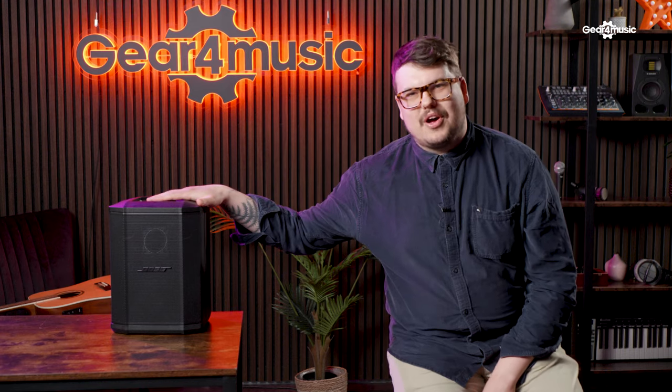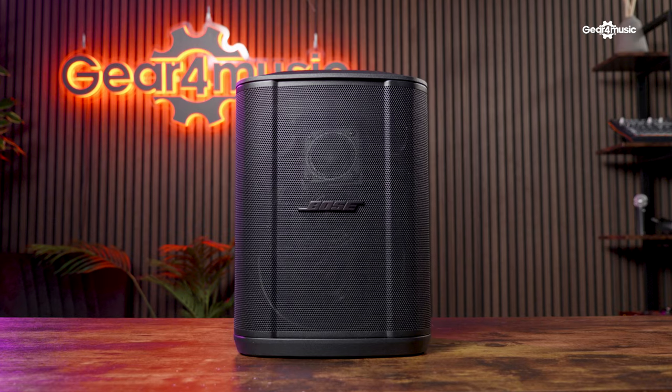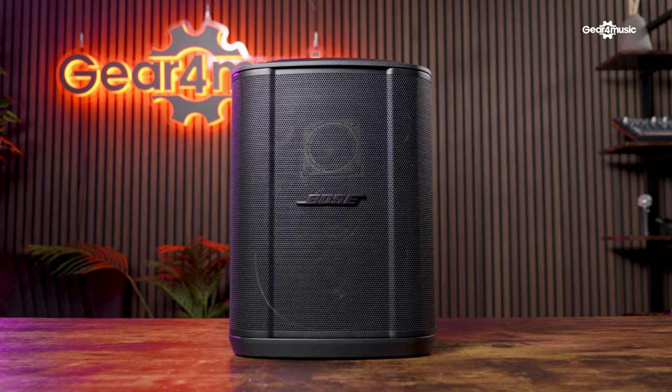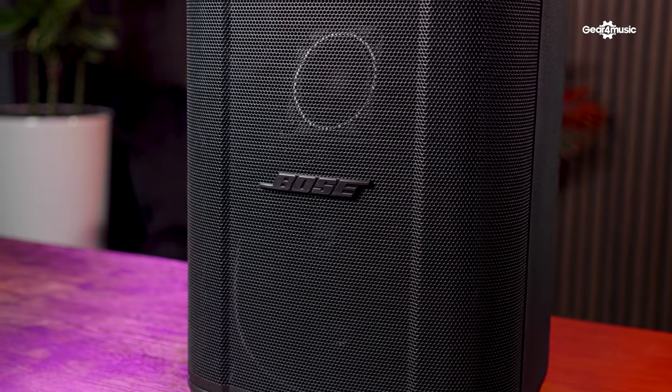This is the Bose S1 Pro, probably our best-selling portable battery-powered PA speaker, but that is all about to change because now we have this. This is the Bose S1 Pro Plus, the brand new offering from Bose, and we're going to find out all about its new exciting features.